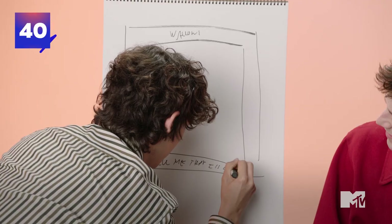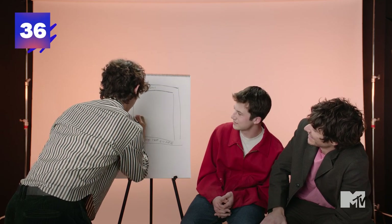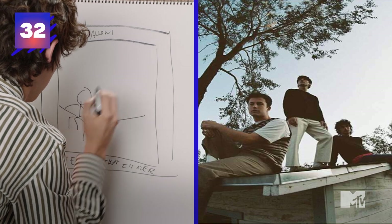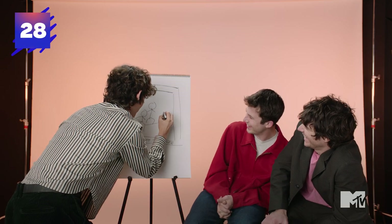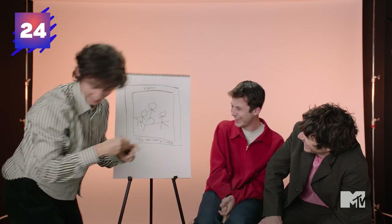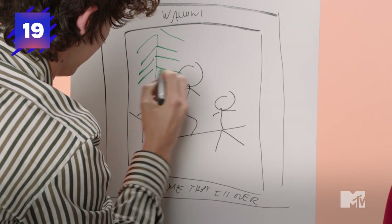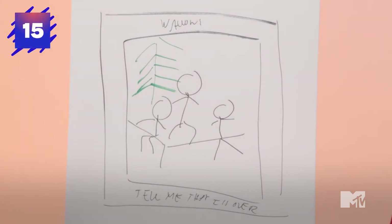Is that even legible? Oh yes — it doesn't matter. You have like 40 seconds. Let's get to it. Oh, that was pretty... okay. I need some more. I need green, I need green, I need green. That is so funny. 20 seconds. What other details are there? I'm gonna give us some spaces — look at those open spaces, right?